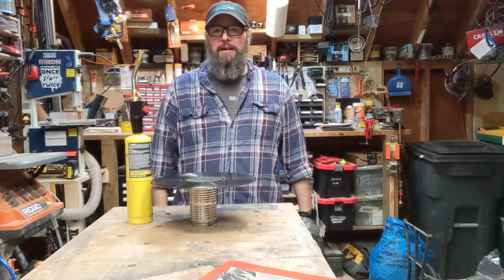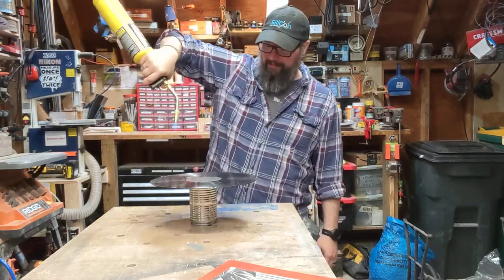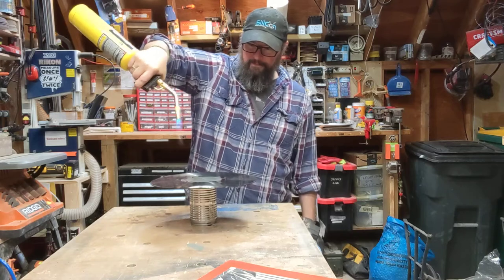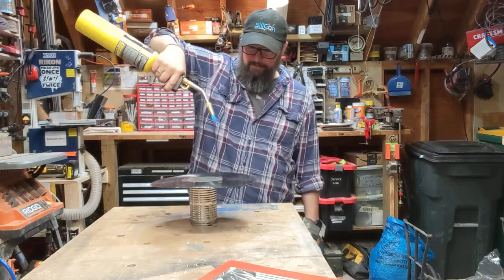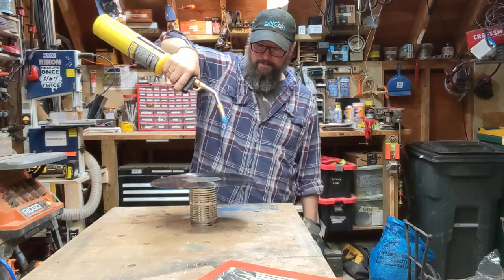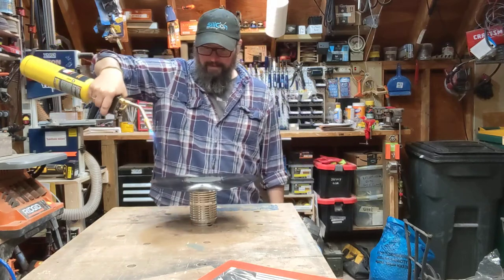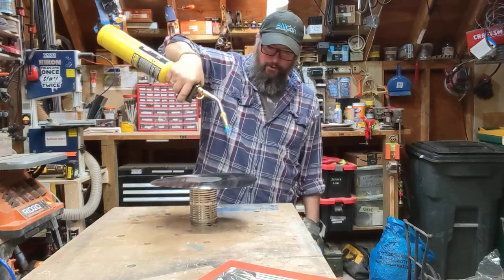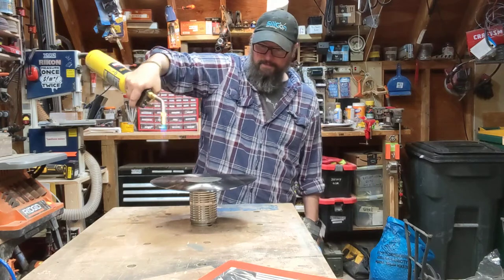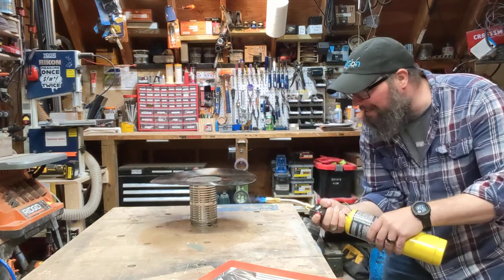So what I'm going to do with this, I'm going to make it into a pencil holder using map gas. I'm going to heat it up. Once I get the top kind of heated, it starts drooping a little bit. I'm going to start hitting it from underneath here, hitting the pan, and driving that heat up in the direction.